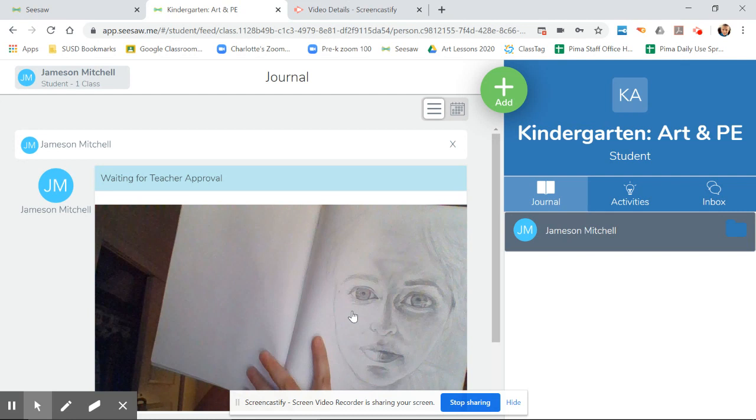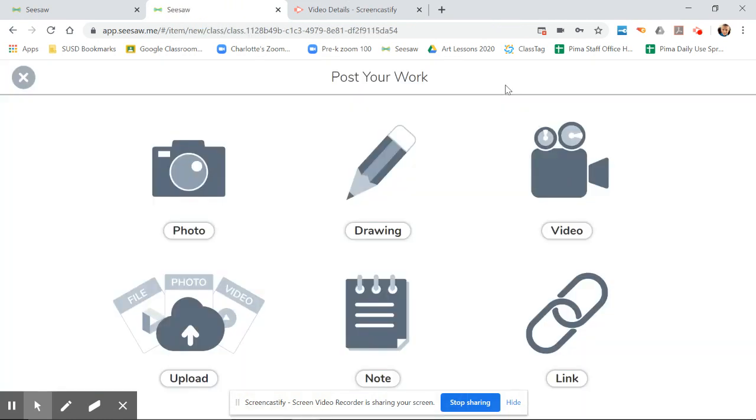I'm going to show you one more time in case you're like, 'okay Miss Mitchell, that was a little fast.' I go right here to the green circle that says add, I click the plus, and now it pulls up a whole set of options — I have six choices right there waiting for me.